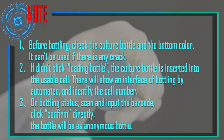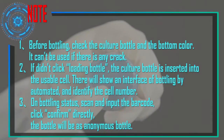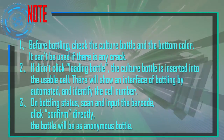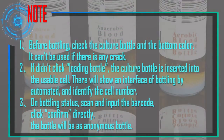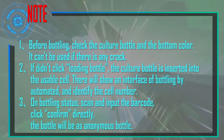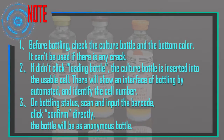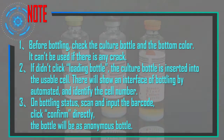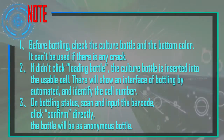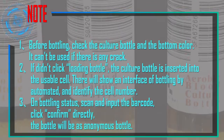Notes for bottling: Before loading, check the culture bottle and the bottom color — it cannot be used if there is any crack. If Load Bottle was not clicked and the culture bottle is inserted into an available cell, an automated bottling interface will appear to identify the cell number. On bottling status, if you scan and input the barcode then click Confirm directly, the bottle will be registered as an Anonymous Bottle.